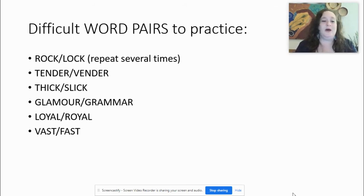The next one: loyal, royal. Royal is a little bit difficult to pronounce. Loyal, royal. One more time: loyal, royal. Let's go to the last one: vast, fast. Vast, fast. Vast, fast.